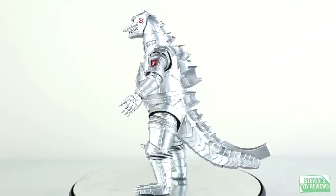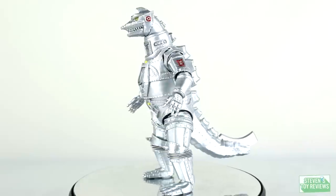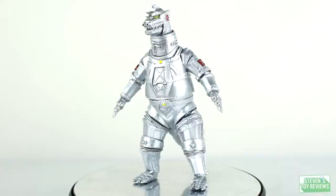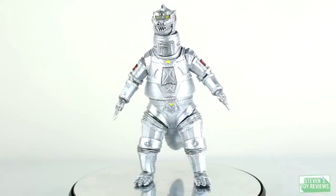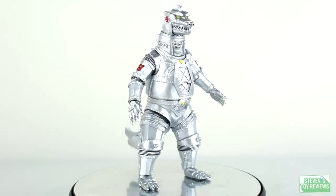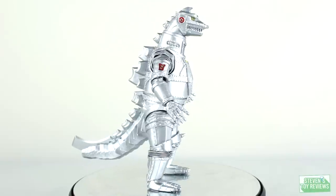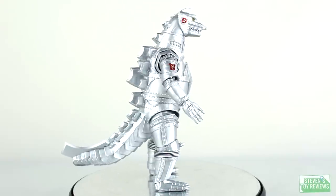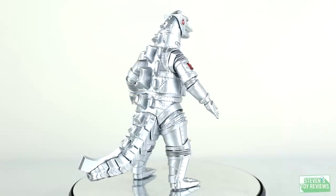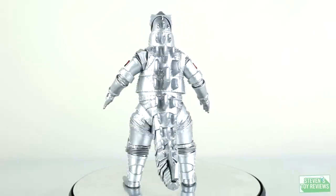Immediately taking a look at Mechagodzilla, one thing that Bandai really did well here is the sculpt. Proportions have been subjective for some — some think the jaw may be a little too big or too small, the head being off — but the detailing in this sculpt is fantastic. You can see all of the individual bolts around the ribcage, chest, waist, and legs, and even some of the markings on the head are very nice. Very small details, yet clearly present on the figure.